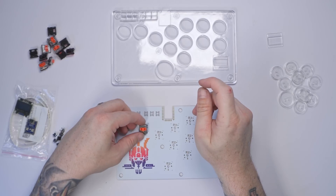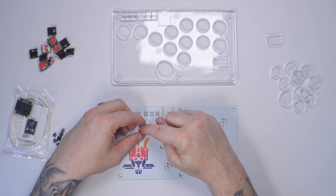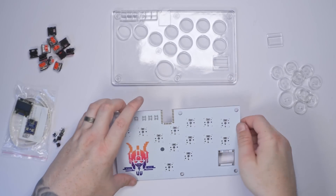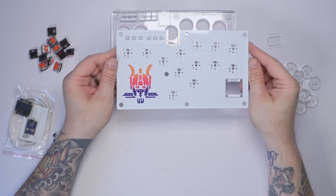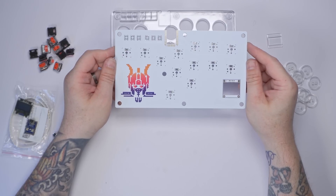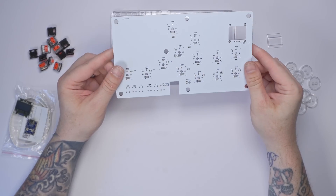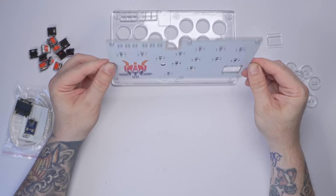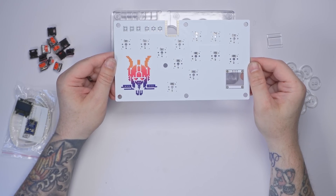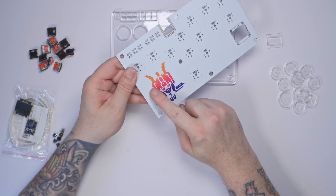We're going to need six of these tactile buttons to change the modes etc. We've also gone for some low-profile Cherry MX Red switches — they have a see-through top so they can accommodate the RGB. And this is the PCB we're using, thank you to JLCPCB.